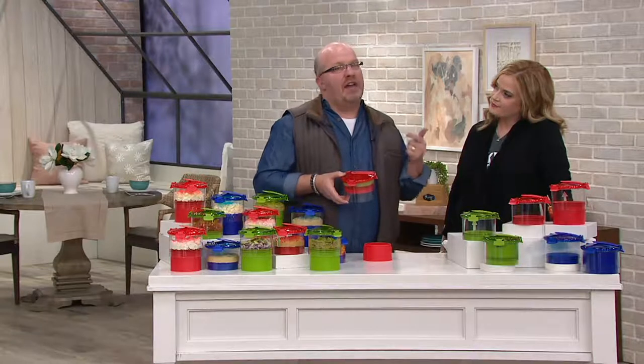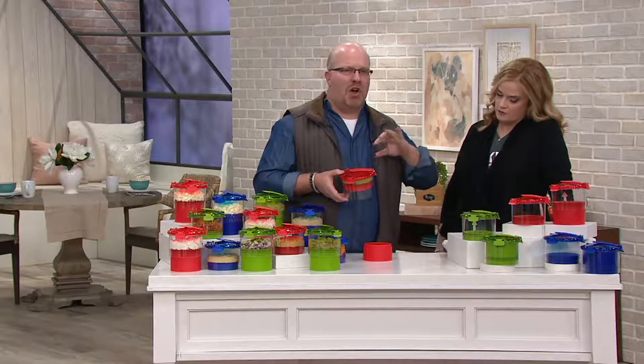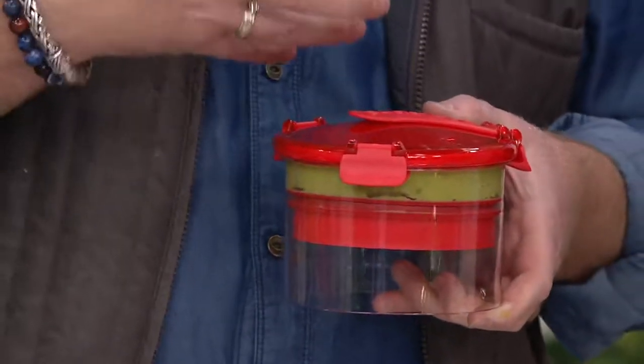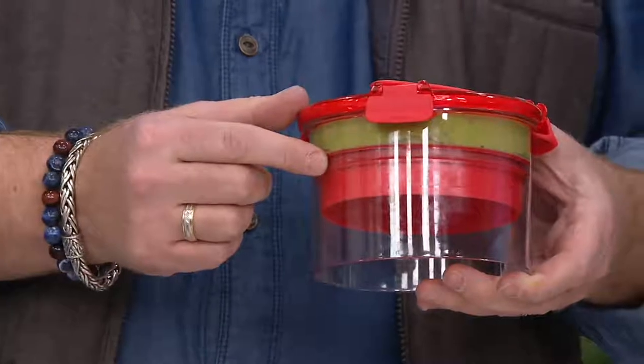This was created by two women who are moms, and they had this issue of their egg salad, chicken salad, hummuses, salsas, and guacamoles browning and getting crusted over. They had to throw them out because in a regular traditional storage container, the air is still trapped in there — that's what's causing the browning. So even if you put it in an airtight container, you have to get the air out.